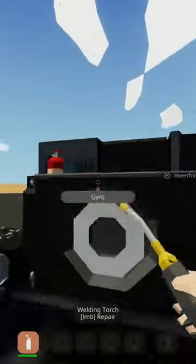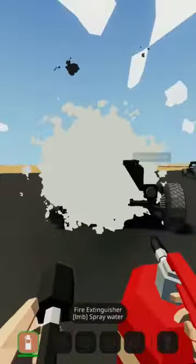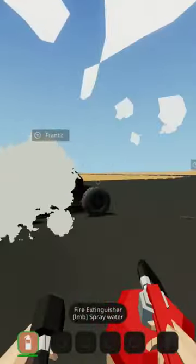Nice! That one's on fire! Watch out! Wait! It's on fire again! No! Alright, are you guys getting all this?